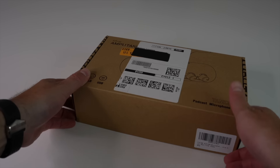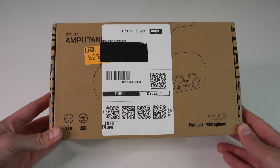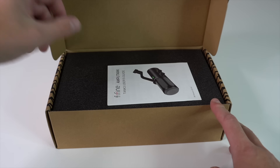Thanks again to FineFine for sending this mic over. I've had the pleasure of using and testing a handful of their products and I'm a huge fan of everything that I've used so far. So let's take a closer look at this mic.